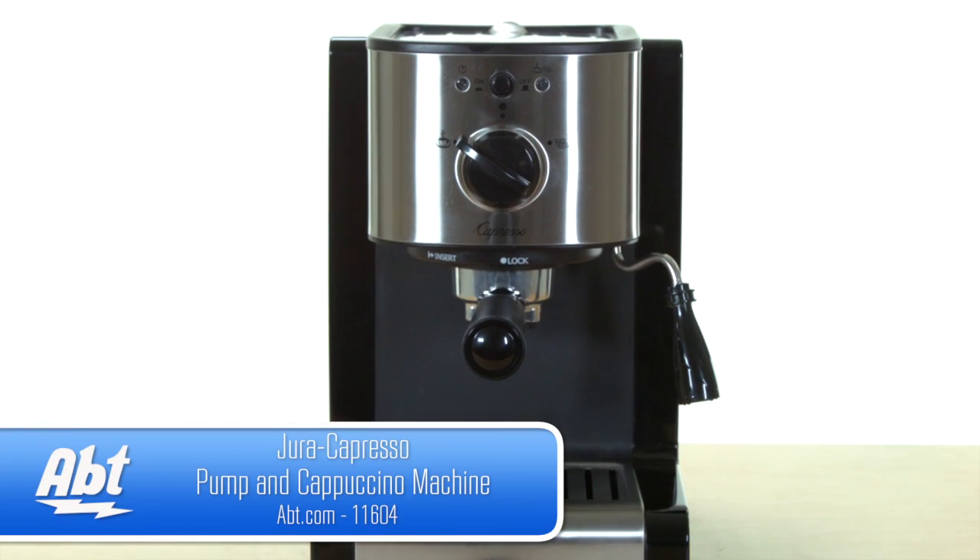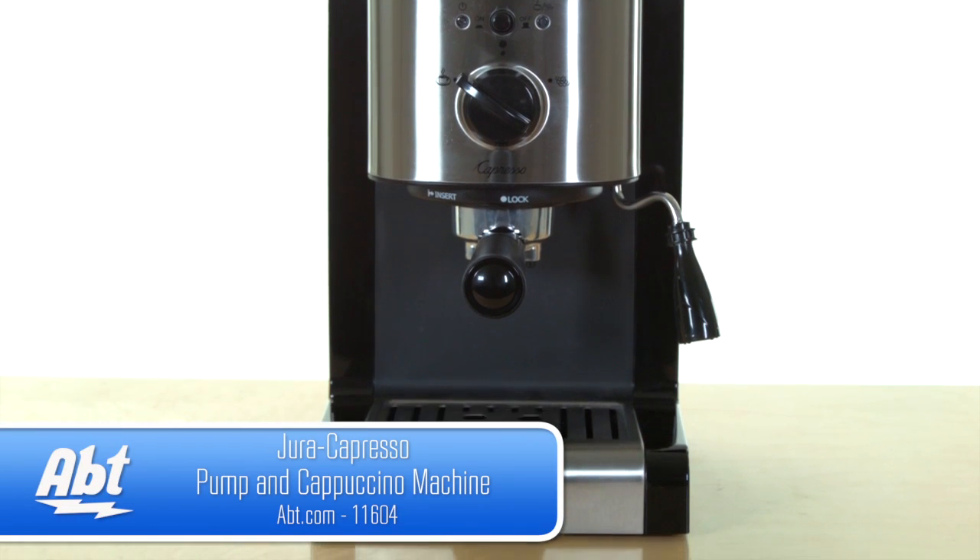Hi, I'm Shirley from APT, and this is the Jura Capresso EC100 Pump Espresso and Cappuccino machine. It's probably one of the easiest espresso machines to use — it's just not that easy to say.